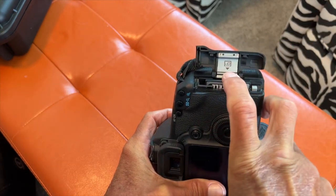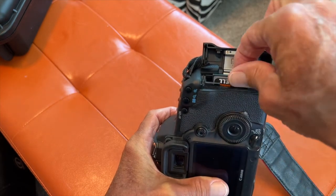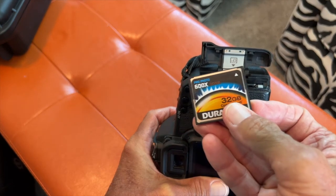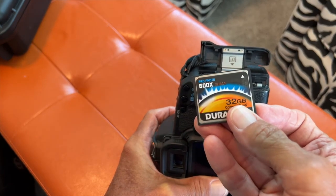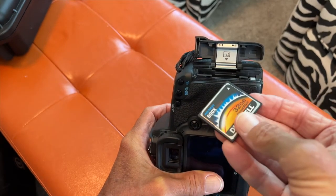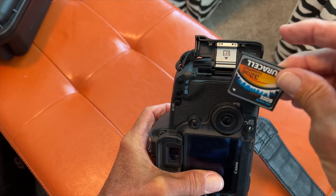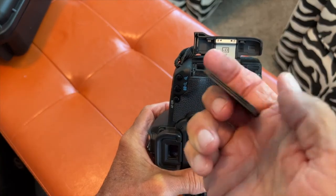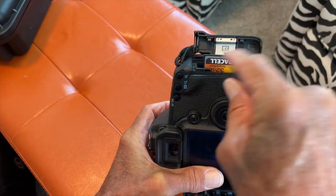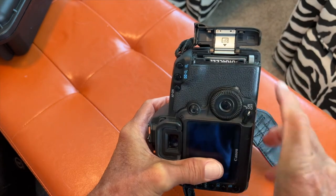When you push it down, you notice that pops up. To get it out, you push the lever — bam. I'm going to show you how to read it on a card reader and download the photos or video onto your iMac. To put the card in, you have to have the side with the holes facing down, and the front of the card — the name of the card — facing out. Then push it down, and that pops up to get it out.